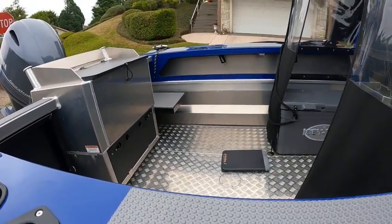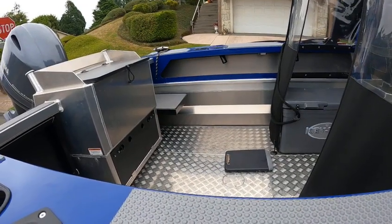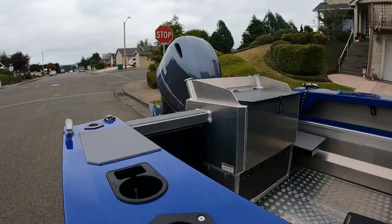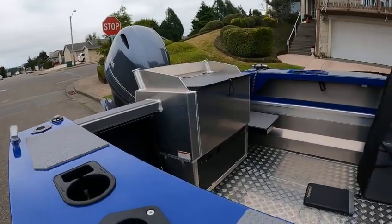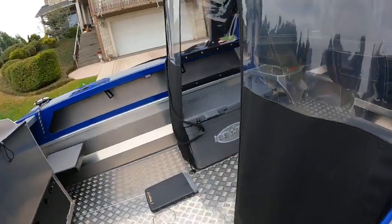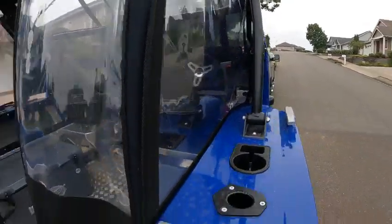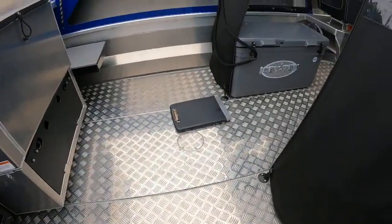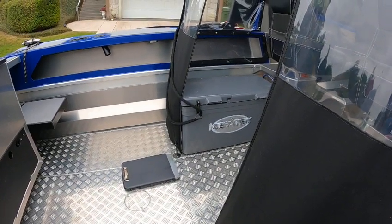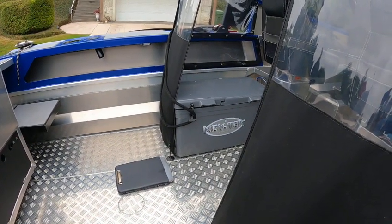Dry hole weight is about 1700 pounds, max horsepower is 140, 90 recommended. Got cooler seats on that baby, captain seats right there. Nice and deep — like a 16-degree hull. 39-gallon fuel tank.